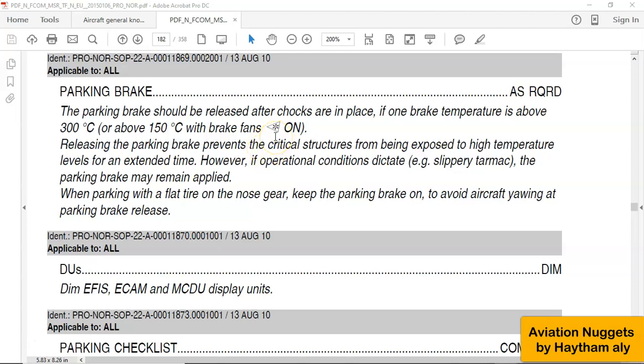We hear always after landing, when the aircraft reaches a gate, the pilots speak with the mechanic who receives the aircraft at the gate. When the mechanic says 'shocks on,' the pilot says 'brake release.' It always happens like that, and it is recommended to release the parking brake after shocks on. Here, as we can see: parking brake — Airbus tells the pilots 'parking brake as required.'